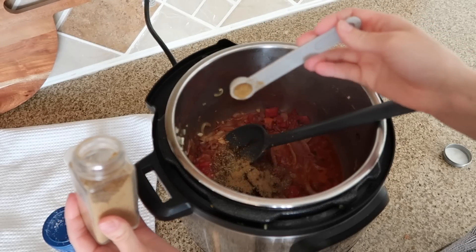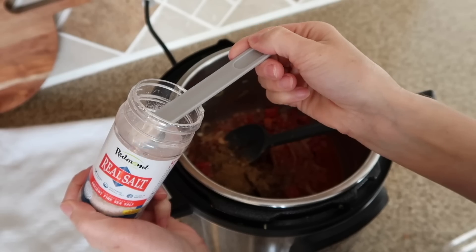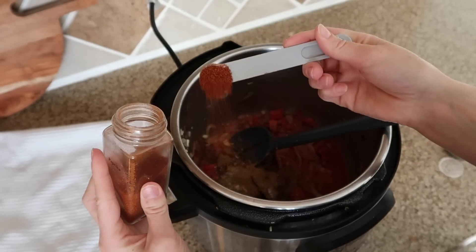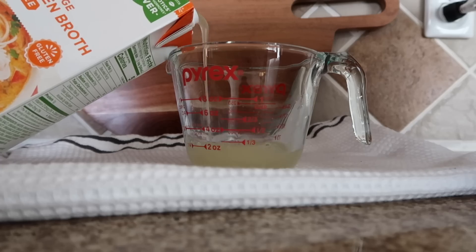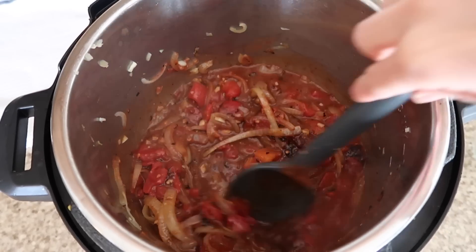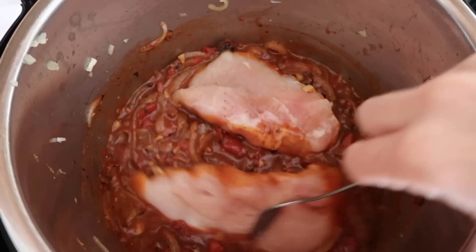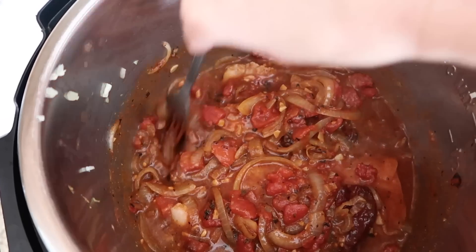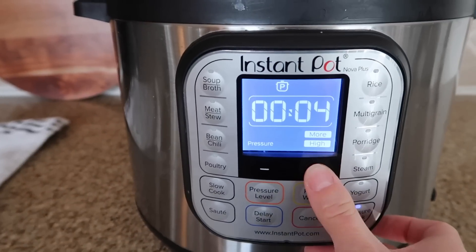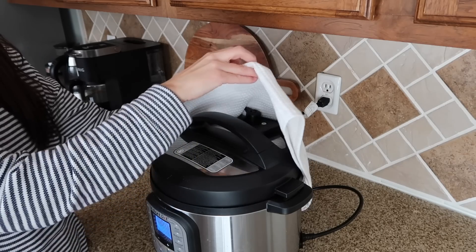Add in some cumin, some salt, and some paprika. Next, add in chicken broth and mix all those spices and everything together. Then add in your chicken breasts, making sure they are completely coated in all the sauce and onions. Place the lid on your Instant Pot, make sure the pressure valve is sealed shut, and pressure cook on high for eight minutes. Once it's done, do a quick release.